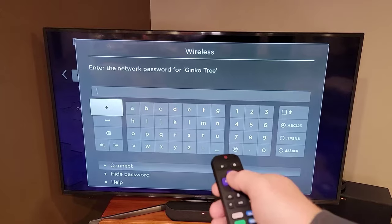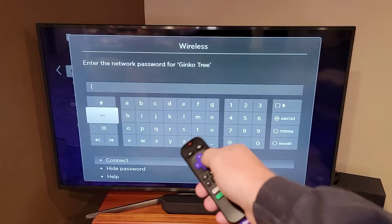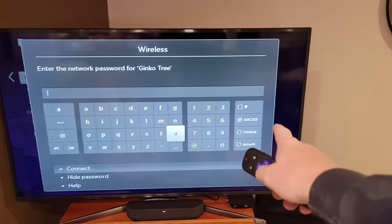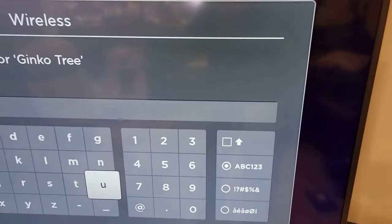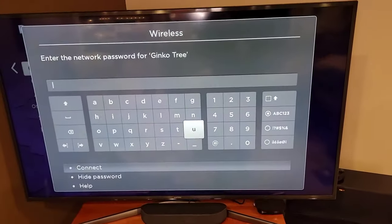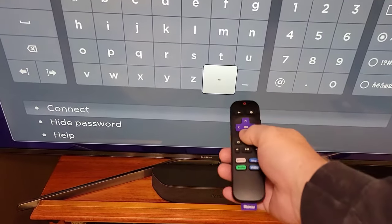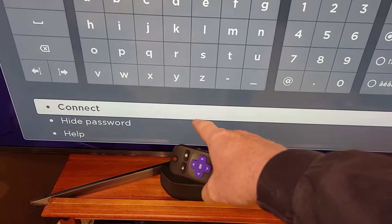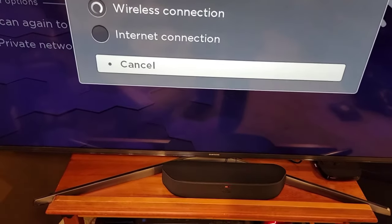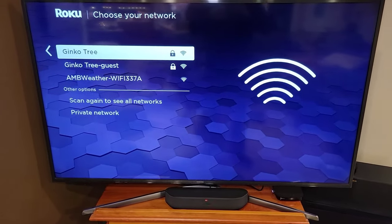Now I've got to enter my password for my Wi-Fi using the cursor. You move the purple cursor around — if you want uppercase, it's over here; if you need letters or different symbols, it's over here. When you're done entering your password, scroll down until connect is highlighted and press the OK button. Now it's testing my wireless connection — it says it's connected.